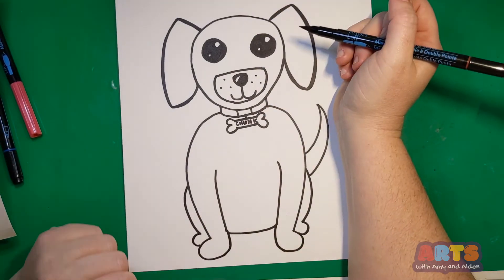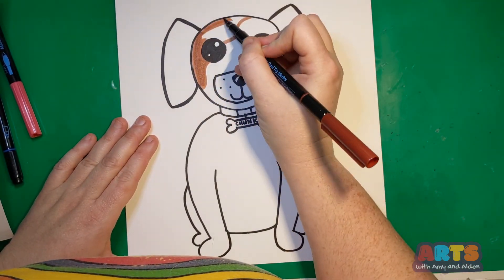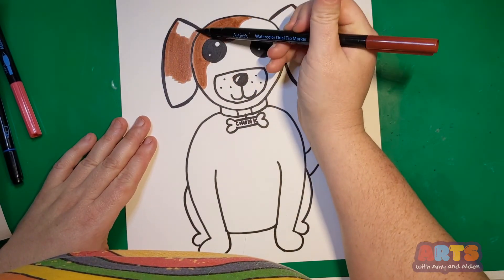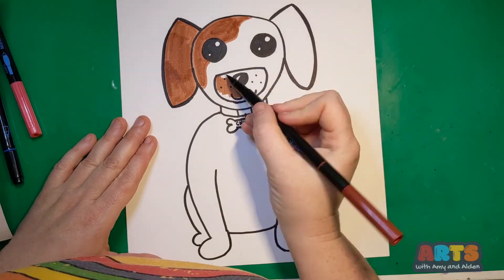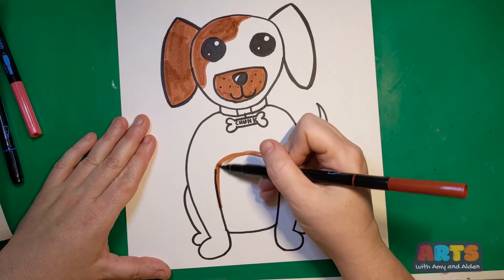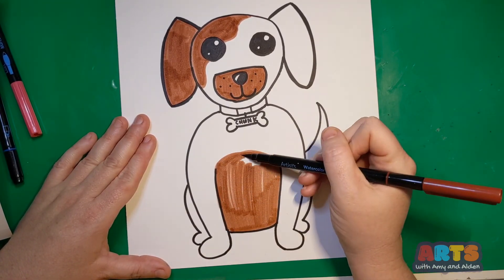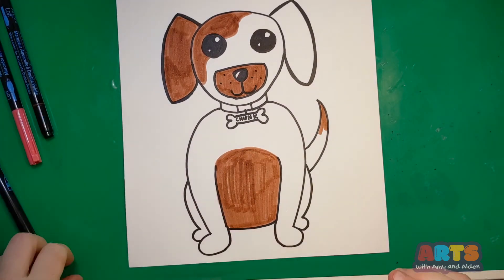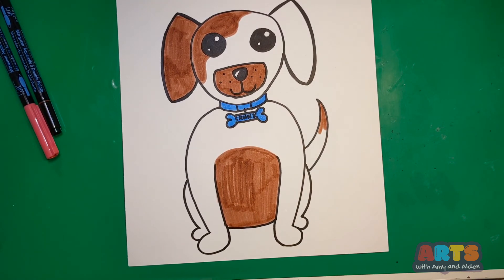I have my adorable dog and now I'm going to color it in. I'm going to leave a lot of my dog white and just draw some brown splotches in some places. Of course you can color your dog however you want — maybe your dog is all white and you're already done, or maybe your dog is pink. I'm going to give him a blue collar. There you go — a cute little puppy!